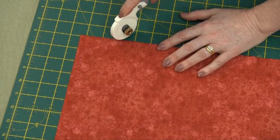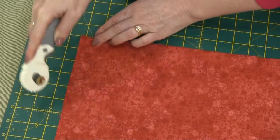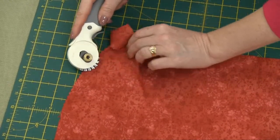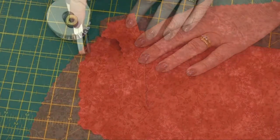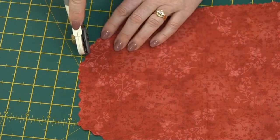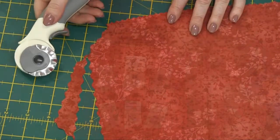For a decorative edge you can use the pinking blade — that gives you a nice fancy edge. Another fancy blade available from So Easy is the wave blade. You can get some really fun effects with that one.